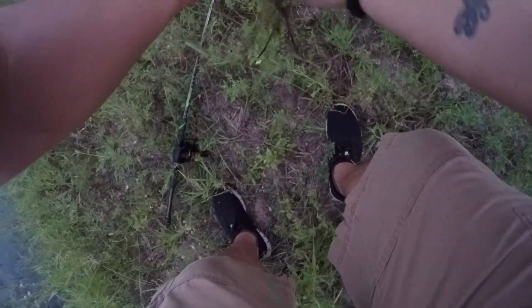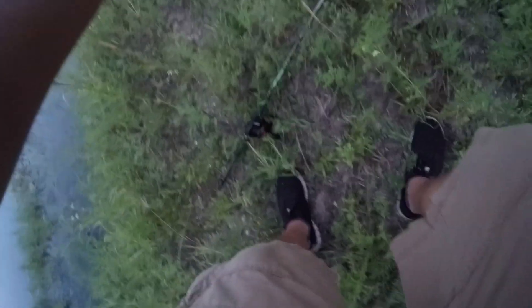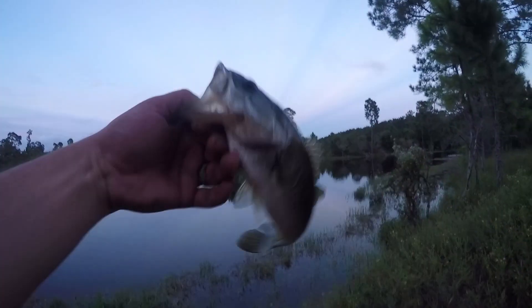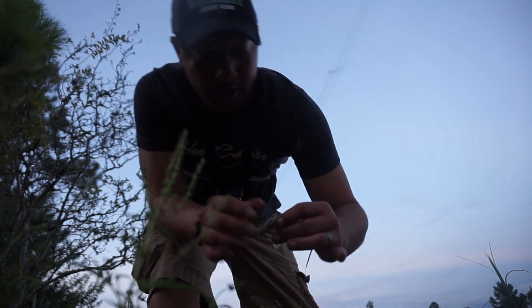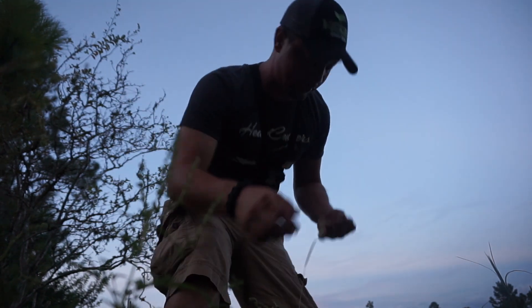Another one bites the dust! And another one got — another one bites the dust. Come here to make sure. If you feel like catching fish, you always have this spot. Always have this spot — you don't want, you know, just certain people fishing.